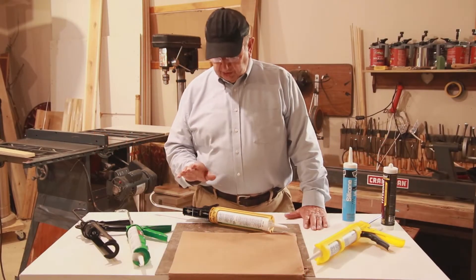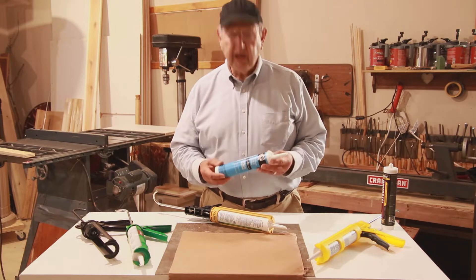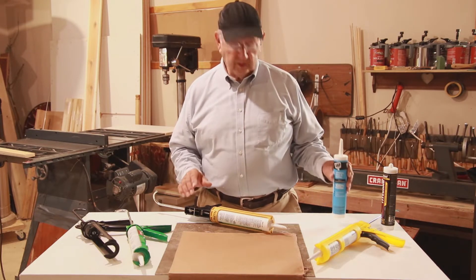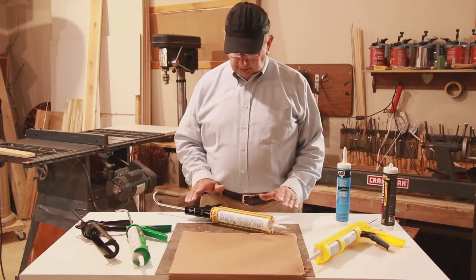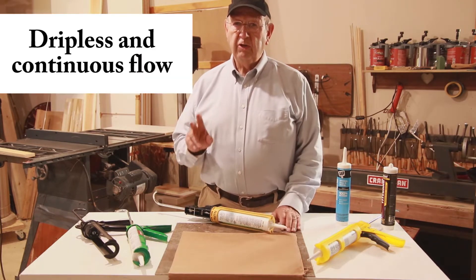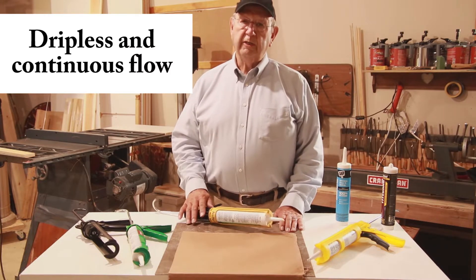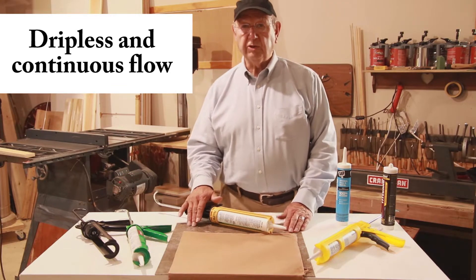Our video today is going to feature caulking guns that are used for the typical 10-ounce tube of caulking, adhesive, or whatever you happen to have in the tube. In this style of gun, there are two types in particular: the dripless gun and the continuous flow gun. So what's the difference?